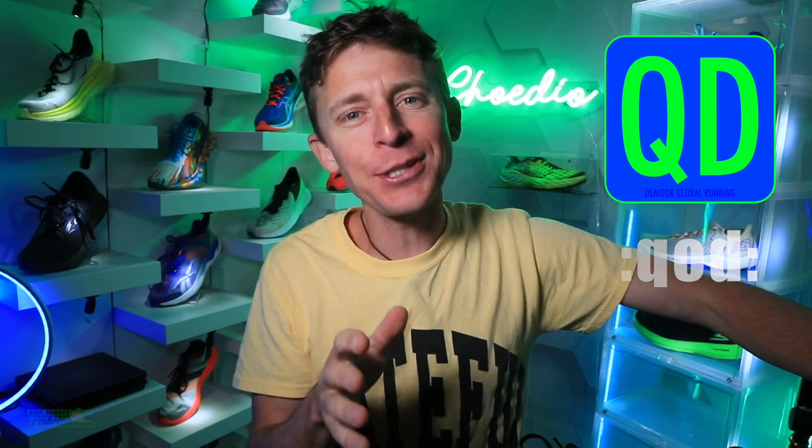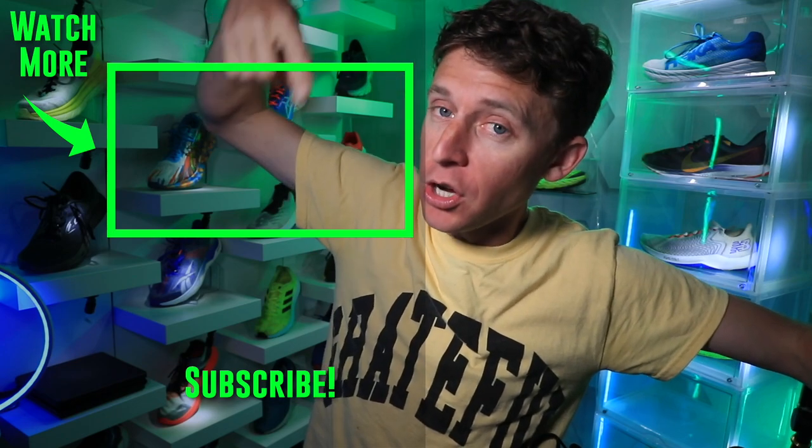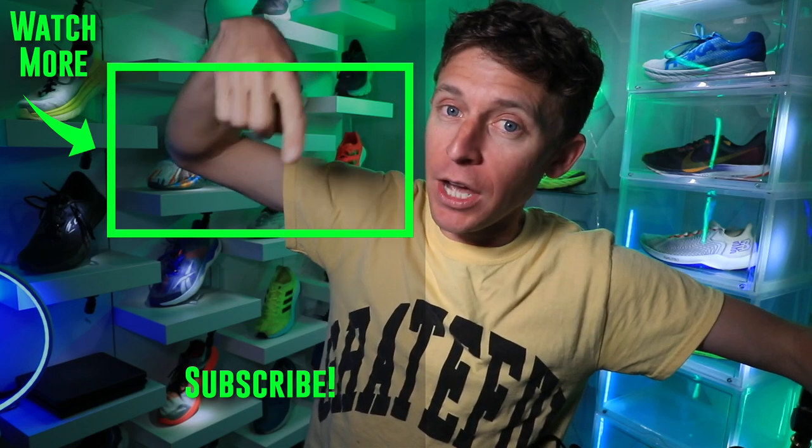Question of the day: greatest invention of all time — such an impossible question! There are so many great minds out there, and this channel has viewers with diverse backgrounds from all over the world. Is it fire? Let us know down in the comments. We'll toss it over to the Brooks Ghost 13 50-mile full review — also a good shoe. Check that one out.